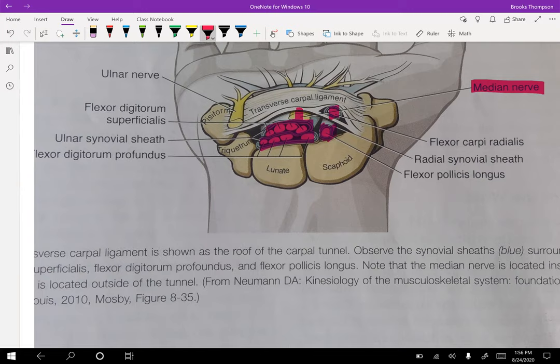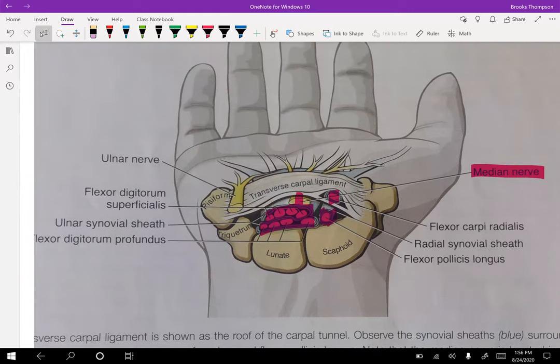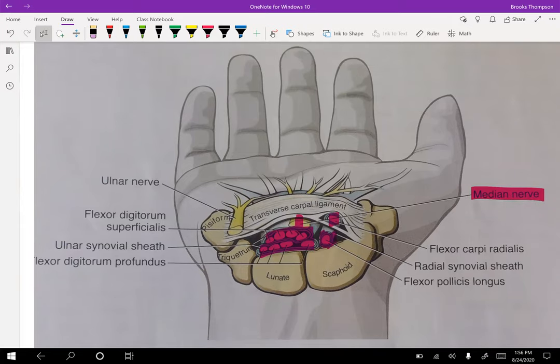If the median nerve is being impinged, you're going to start to have symptoms. Depending on what book you use, the middle finger could be split in some books. But I can guarantee it's going to be the thumb and the index finger — this is where you're going to at least have some tingling going on. That's part of that median nerve distribution.